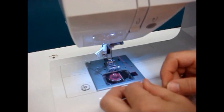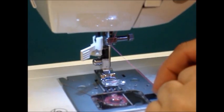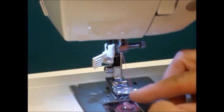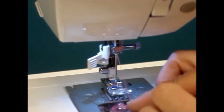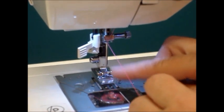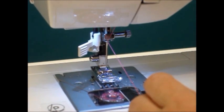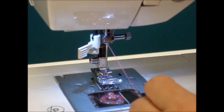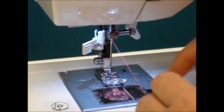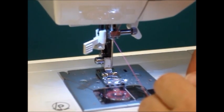At that point the last thing to do is to thread our needle. When threading the needle using our needle threader, it is more convenient to have the presser foot in the down position. Remember when we were threading earlier the foot was up to loosen the tension, but once we're down here we can put the presser foot down, giving us more room to use our needle threader.